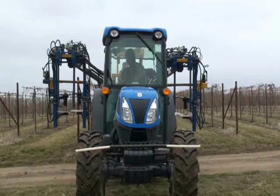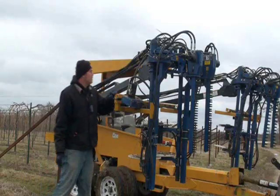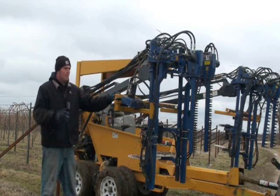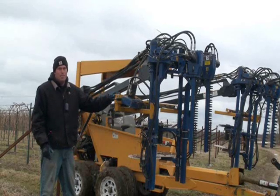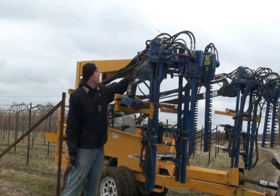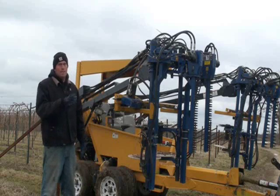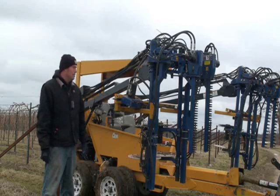This is the same tractor and trailer we use all year long — we basically just attach different heads to it. Right now we have our mechanical pruning head; it's a sprawl head made for high wire. They offer a different head for VSP and then a separate head for lyre, and basically it just unbolts from the frame here and then you have six hydraulic hoses you take off and put your next head on — your shoot thinning head, combing head, or fruit thinning head.